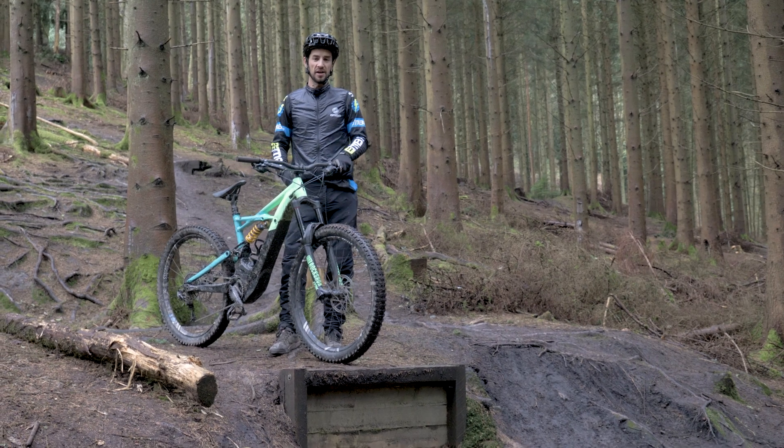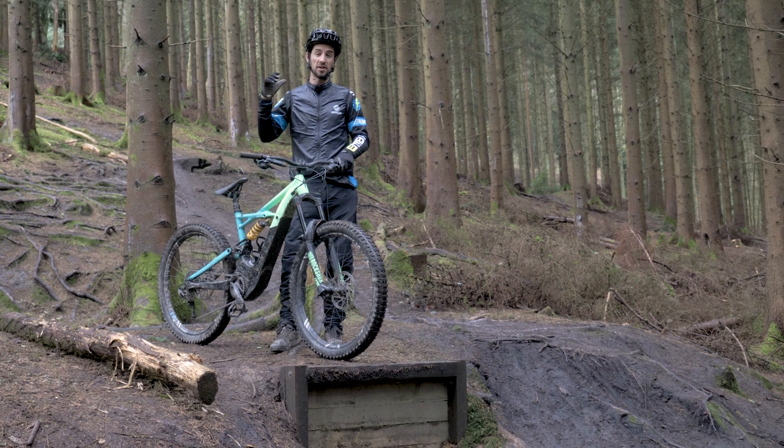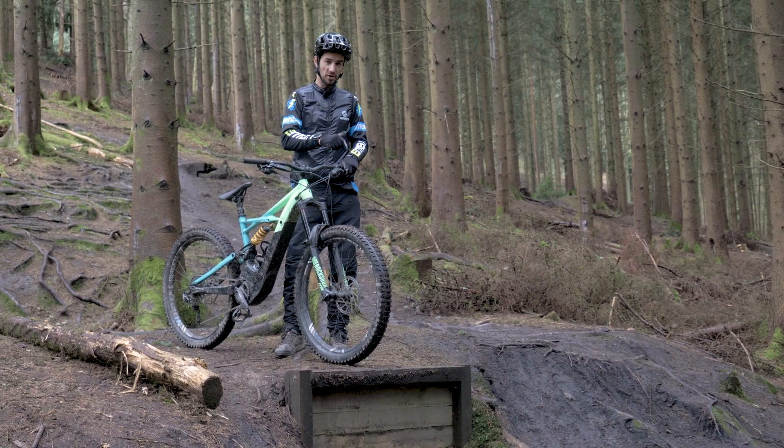Drop-offs can be scary features in trails. They're ready to send you over the bars, tumbling down that track. So let's take a look at the commitment you need and the do's and don'ts of how to ride drop-offs.